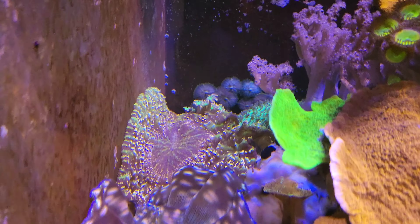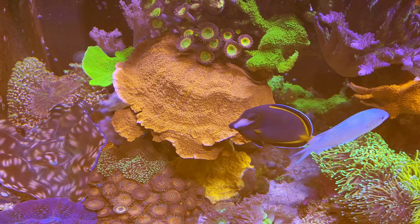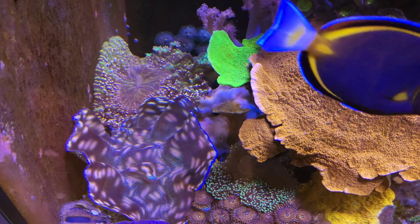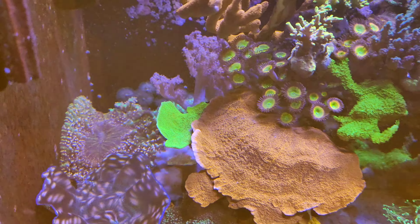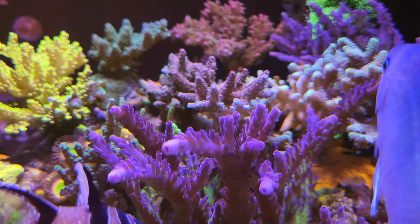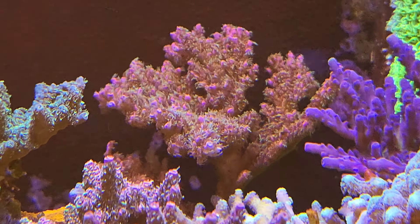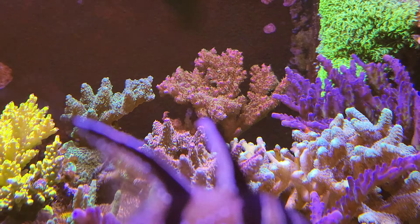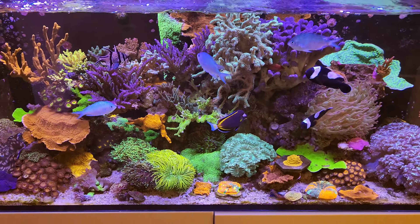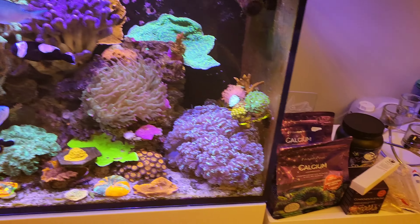Sorry about that — the camera only shoots in 4K and I think it cuts off after 10 minutes, so that was the reason why it cut out. But we're back into it, and like I said everything else is going really well on the tank. The SPS are all thriving — the one at the back is looking really, really good, with the polyps really flowing. Overall the tank is doing really well.